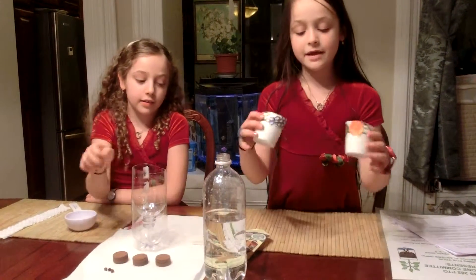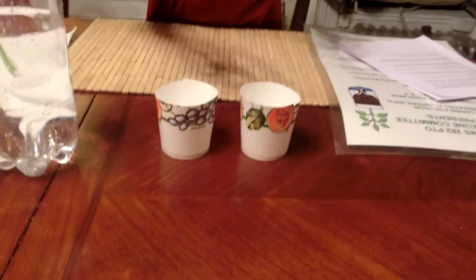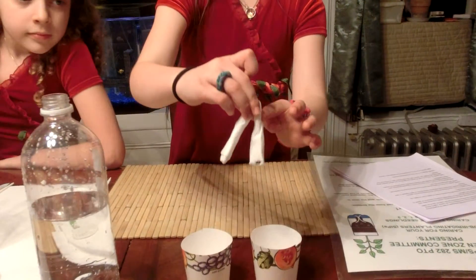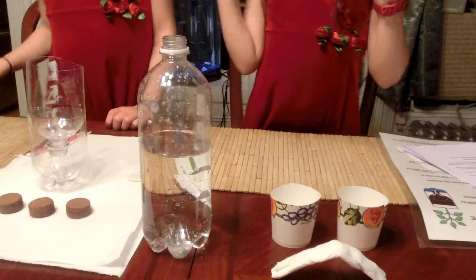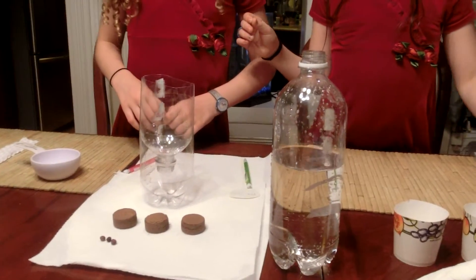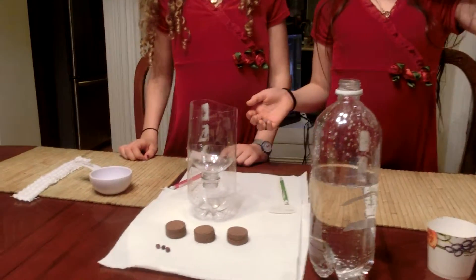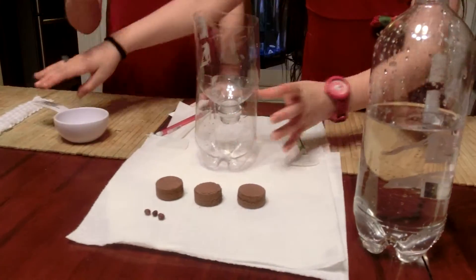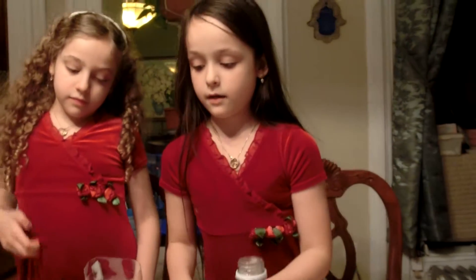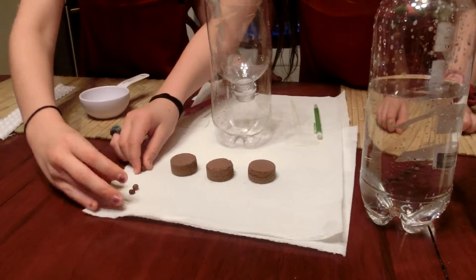For the capillary action experiment, we're going to need two paper cups and a piece of paper towel rolled up and folded in half in the middle. For the plant kit, we're going to need a bottle cut in half, three soil pellets, a half cup, pencils and markers, and three seeds.